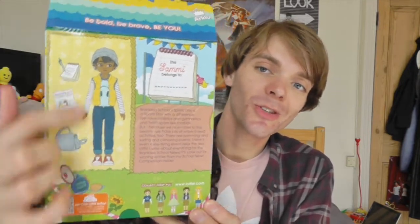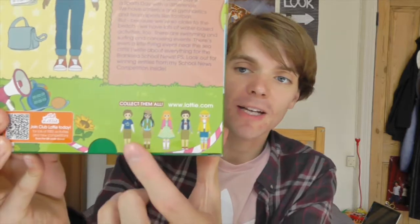Now let me open Junior Reporter Sammy. First of all I have to show you the box. It's very similar in style to the other box, but this one has what looks like a sports day going on in the background. This doll is part of their Gold Collection, which basically means it comes with a couple more accessories. Something I absolutely love about the Lottie dolls is they're very gender neutral. On the back of the box there is another gorgeous illustration of Sammy, and a couple pictures of other dolls you can get in this line. It also has a little story, and at the sides they have little newspapers. I'm so glad I finally have a boy Lottie doll.